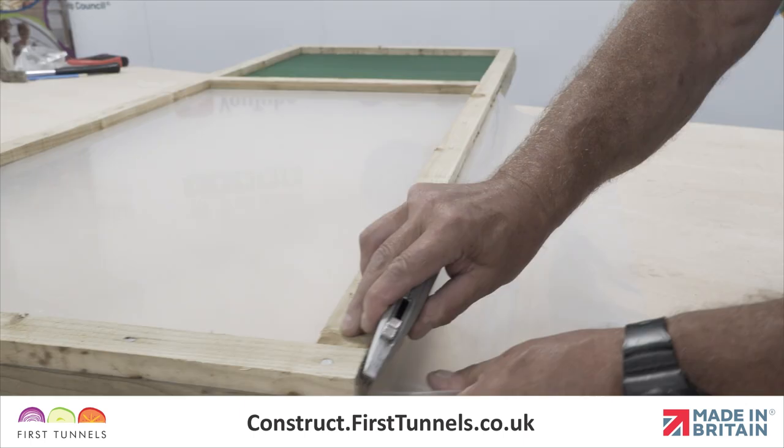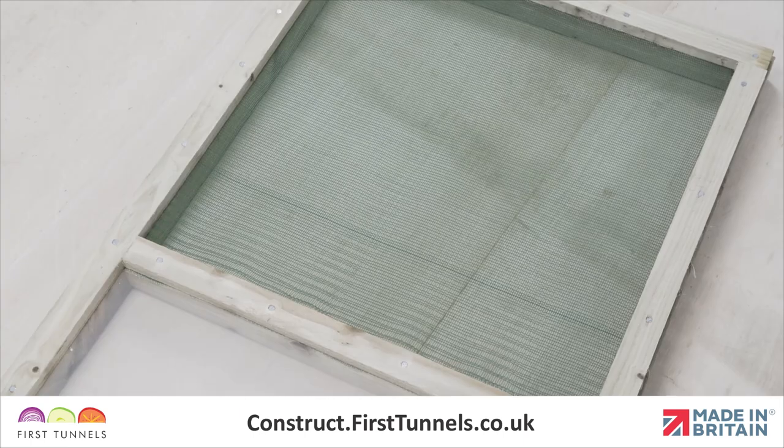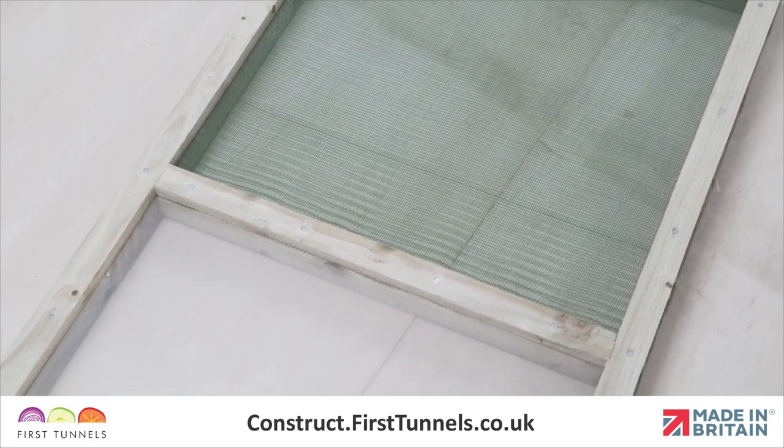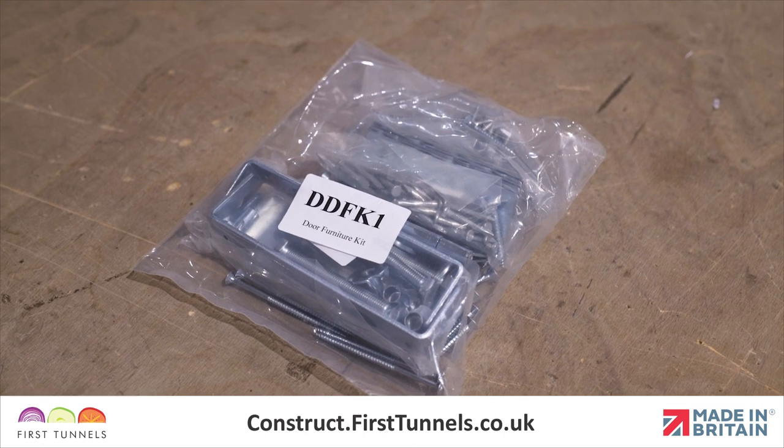Trim off the excess with a sharp knife. It will be used later in this video.